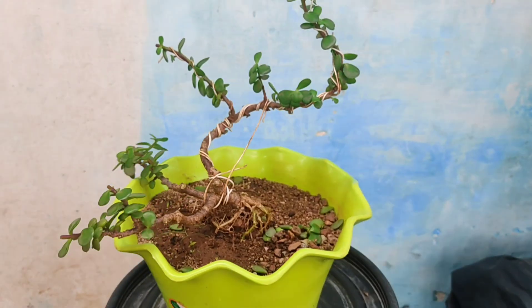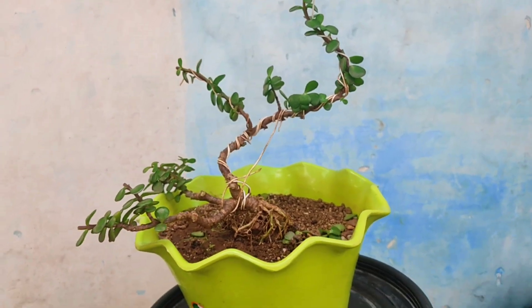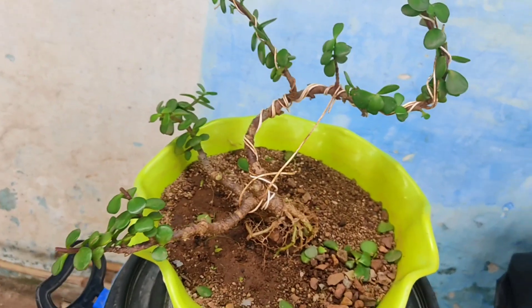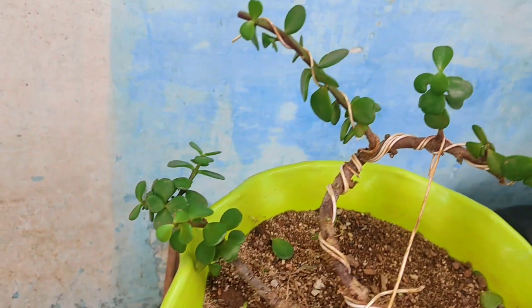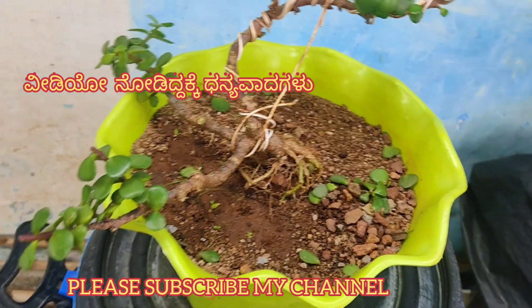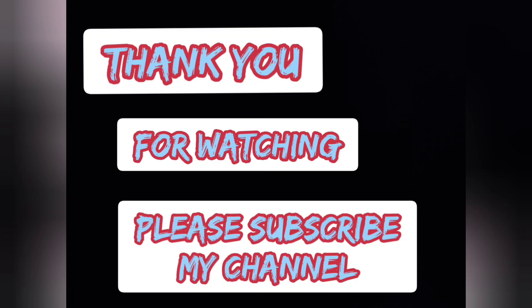Friends, if you like this video please subscribe to my channel and share my videos. Thanks for watching, see you next time.